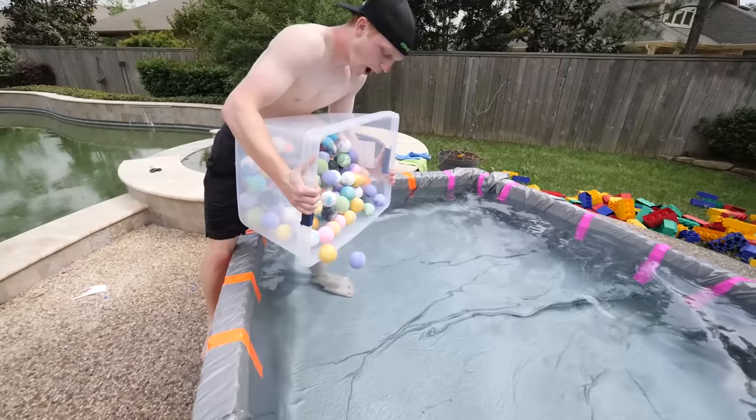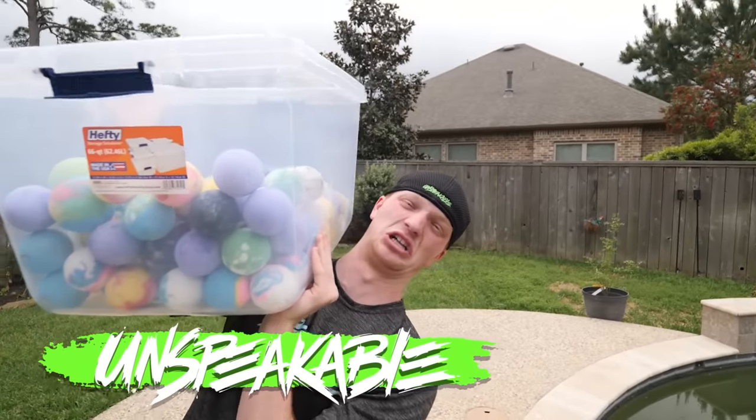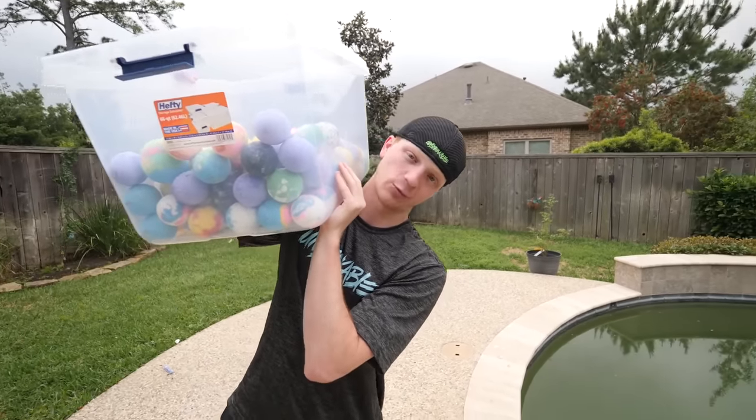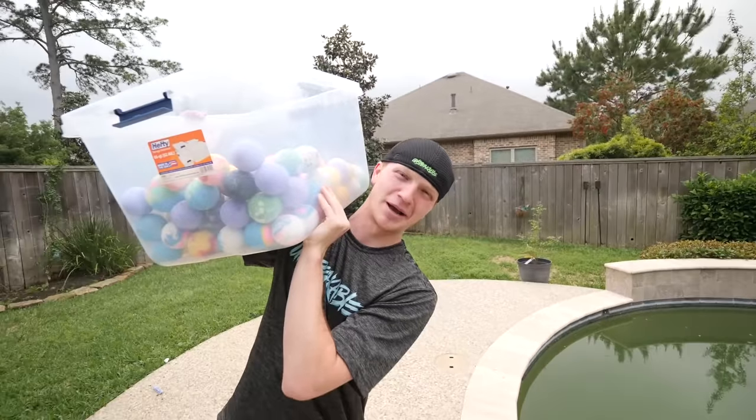Today I got hundreds of bath bombs and I really want to put these boys somewhere in water — that's where they belong. Wait, I have an idea: what if we built a pool out of legos?